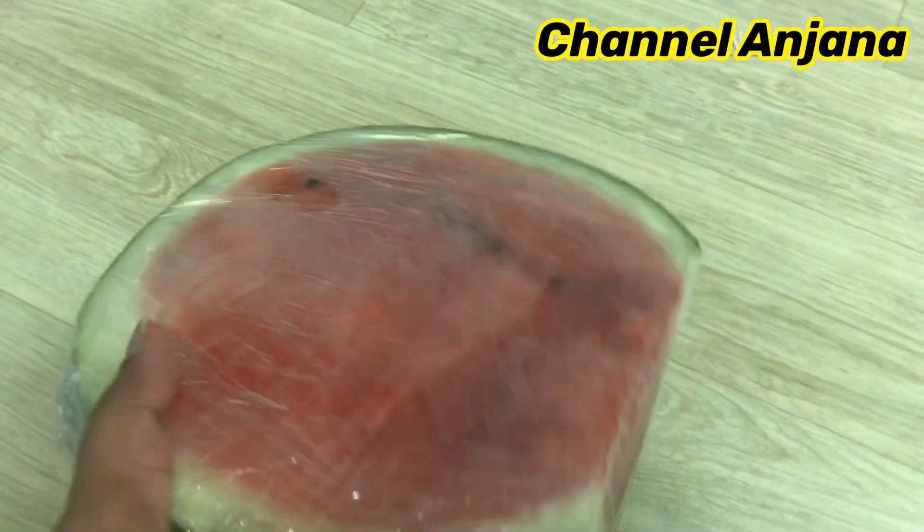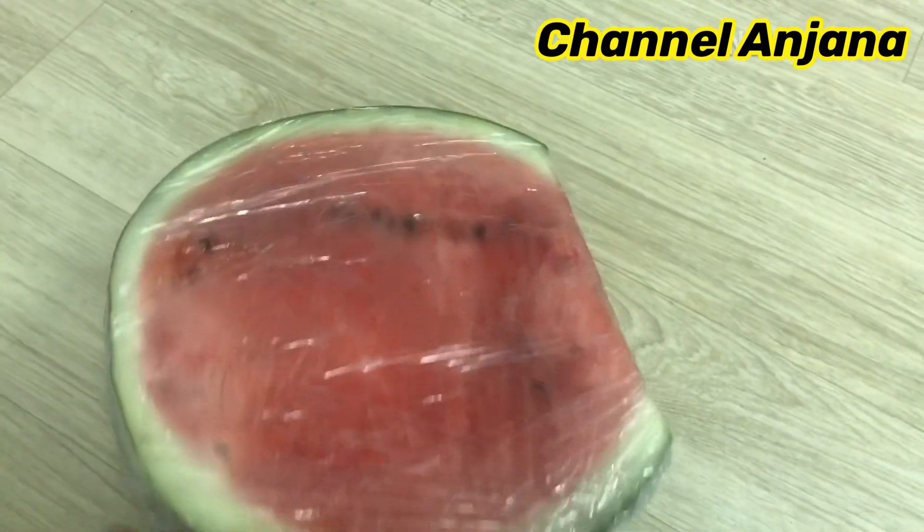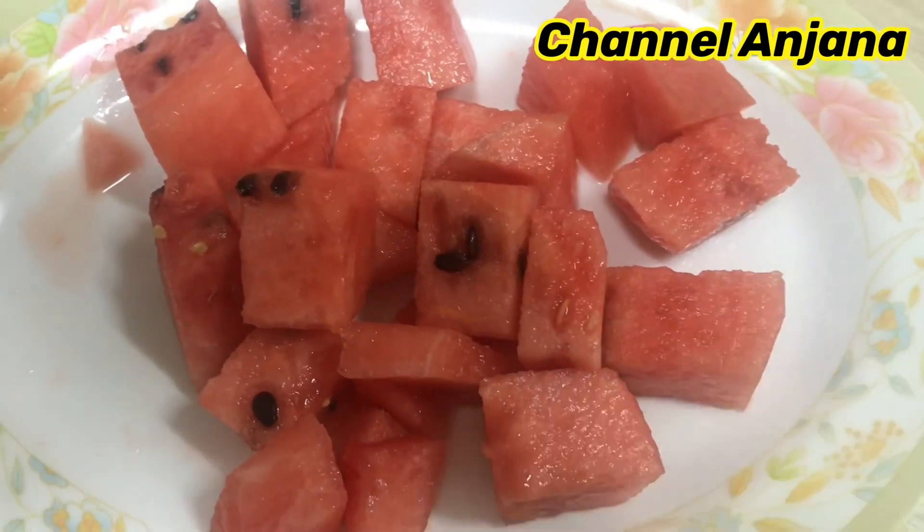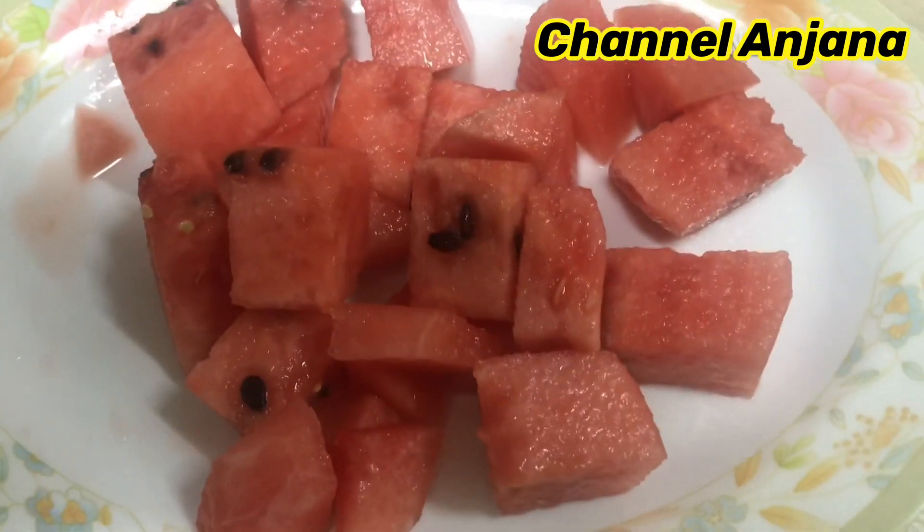I use ice cubes, face pack, and face toner. Watermelons are available and contain minerals and antioxidants. This watermelon will be very beneficial for use.